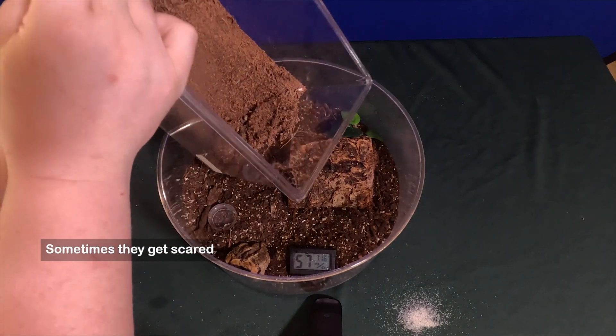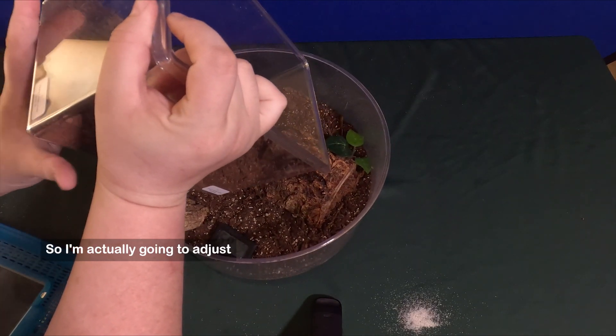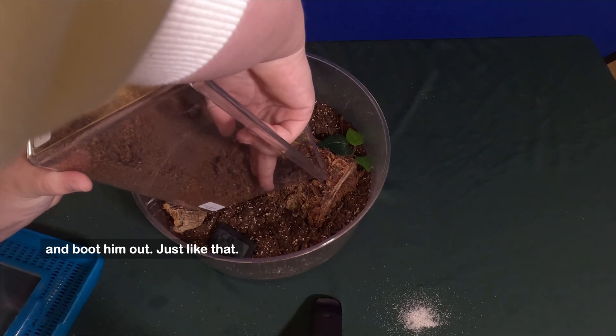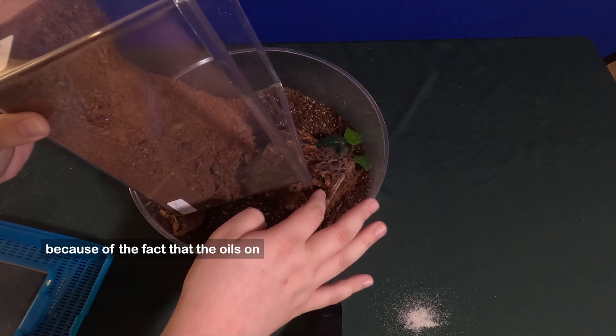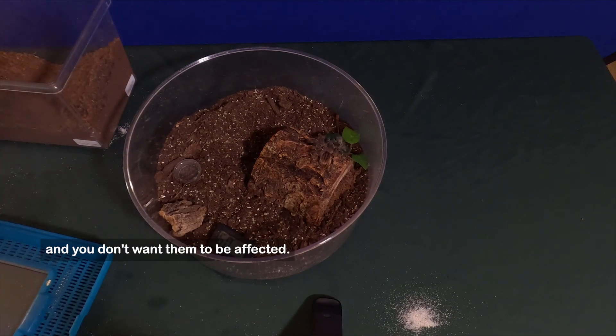Sometimes they get scared. When they hide up like that, they're scared. So I'm actually going to adjust and just reach from behind to coax them out — just like that. When they're this tiny, you want to try to hold them as little as possible, because the oils on your skin can really affect them and you don't want them to be affected.